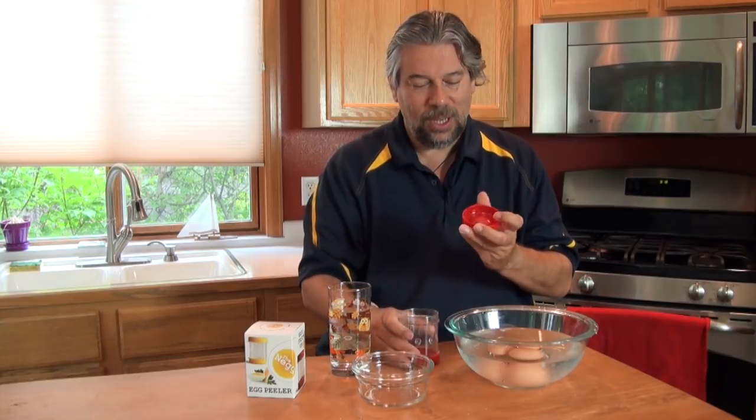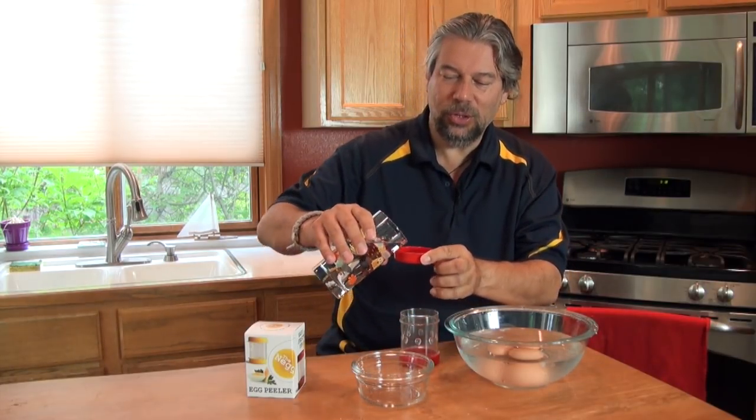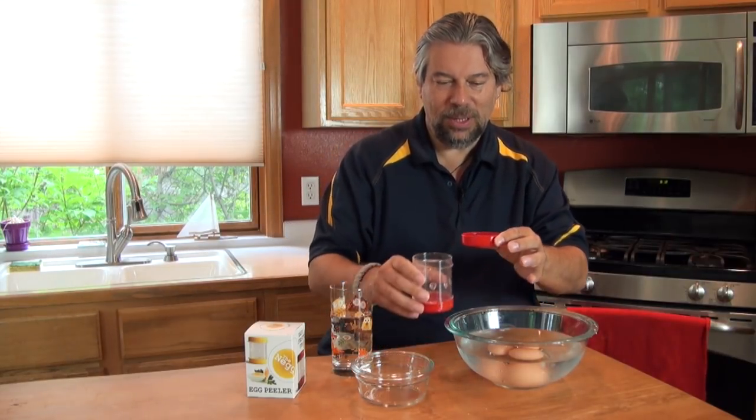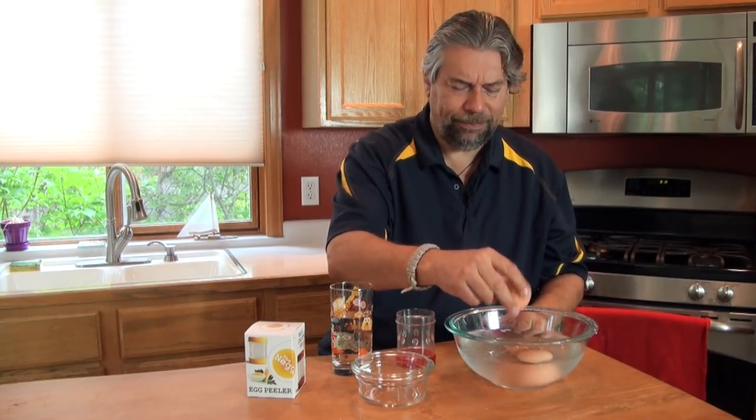First things first, you put a capful of water into it — that cushions the initial cracking — so maybe just a tiny bit less. Then we take one of our eggs out of the ice bath; it's cold. Put it in. Ready?